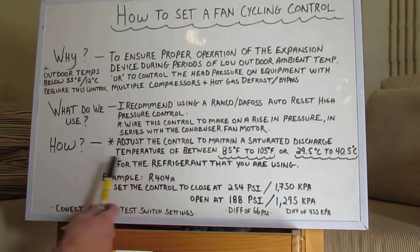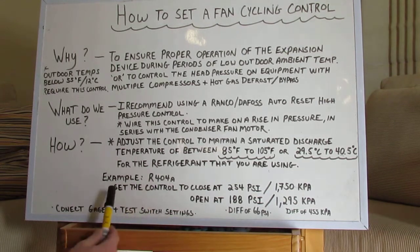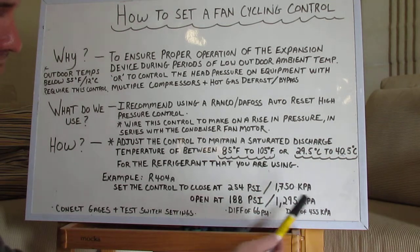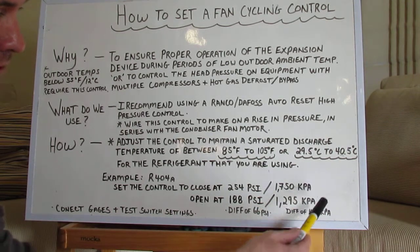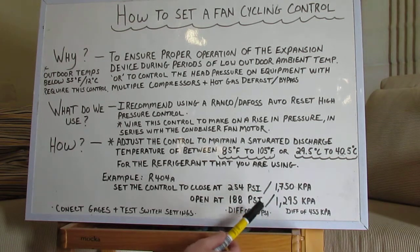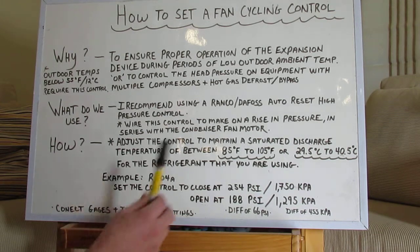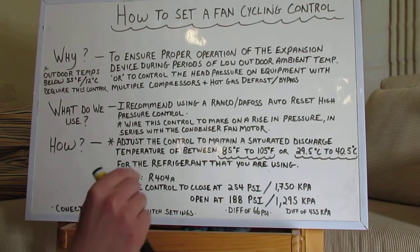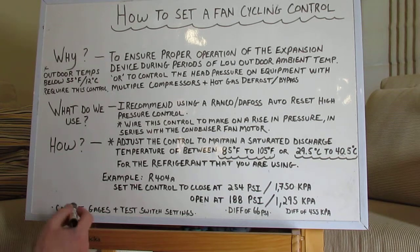So how do we do that? For example, I've selected R404A. I'm going to set the control to close at 254 PSI or 1750 KPA, and then I'm going to have it open up at 188 PSI, which is a differential setting of 66 PSI. Or if you use KPA, you're going to be between 1750 and 1295, with a differential of 455 KPA. Once you get that into your pressure control, you're going to set it up as best you can, because just because you have it nearest the numbers on the control doesn't mean it's set there. So you're going to connect your gauges and test your switch to make sure that it cuts on and cuts off at those settings.